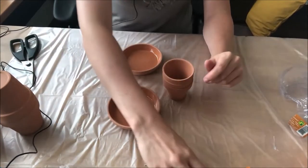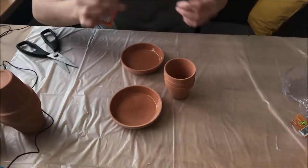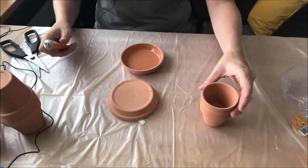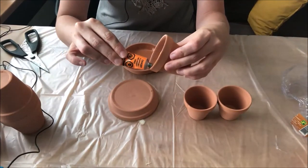I'm going to use contact cement for my adhesive. For the base of your candle holder, you're going to take one of these plates and turn it upside down. Then you're going to take one of your little pots and add the contact cement on the outside edge.